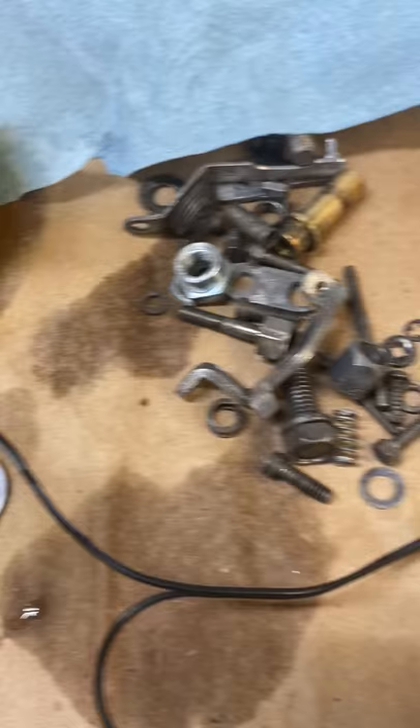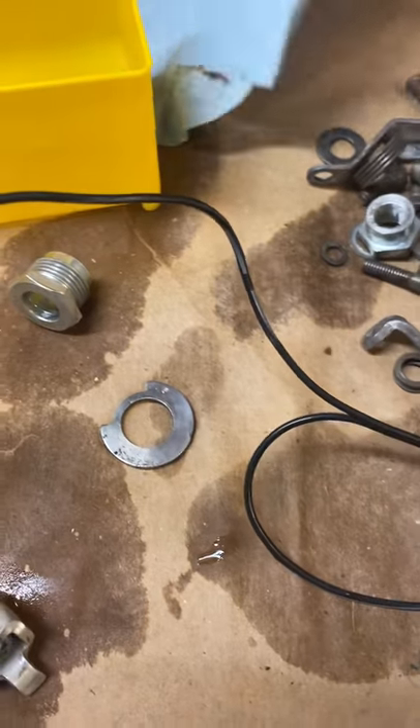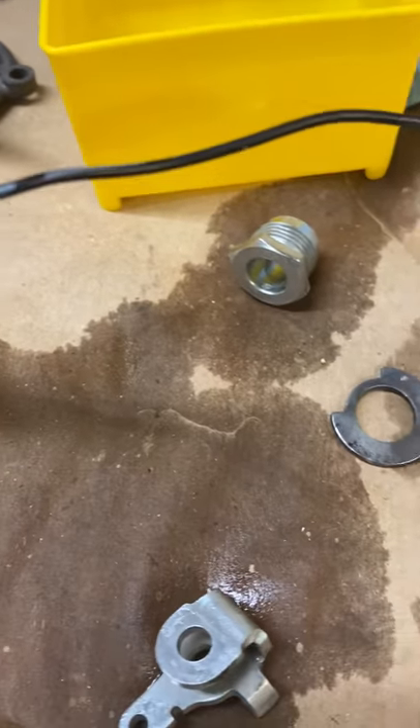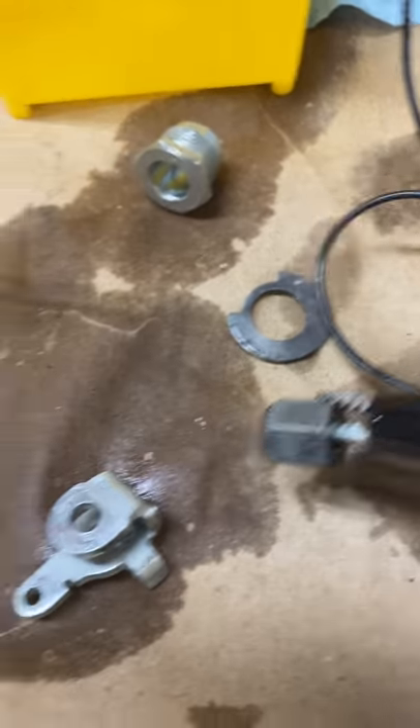These are hopefully all of the parts of the carburetor — all the hardware that I'm going to reuse. I'm running everything through the ultrasonic cleaner.